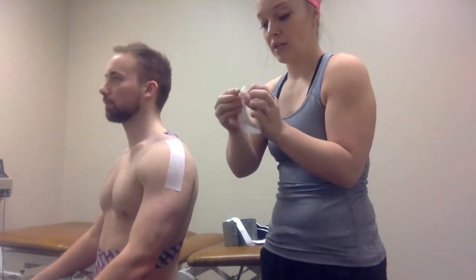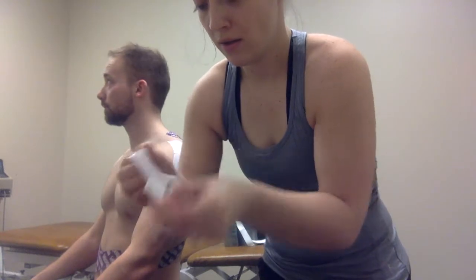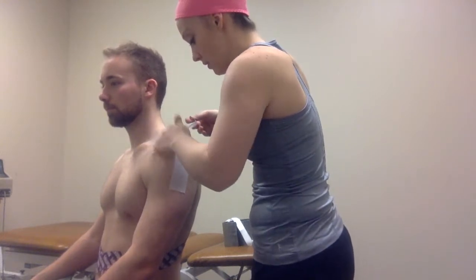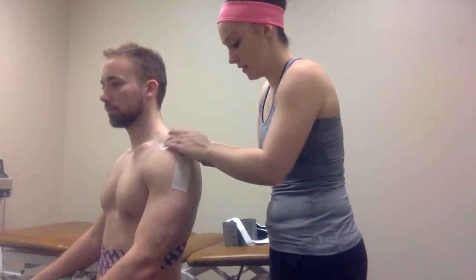And then this smaller piece is going to be laid from the coracoid process here to the spine of the scapula — that superior border of the scapula there.